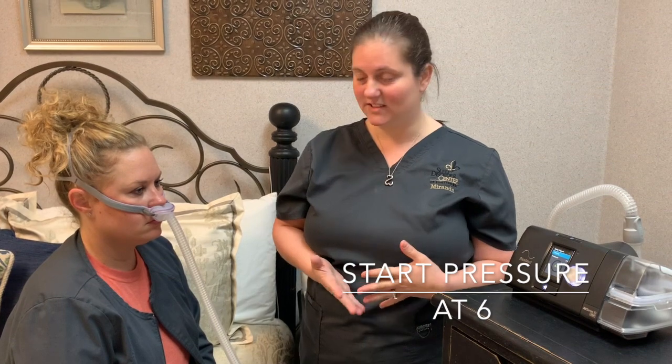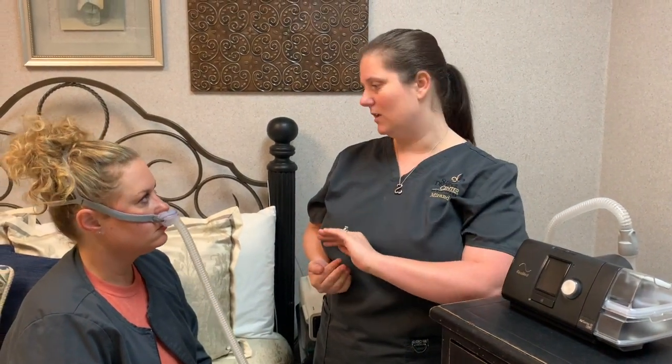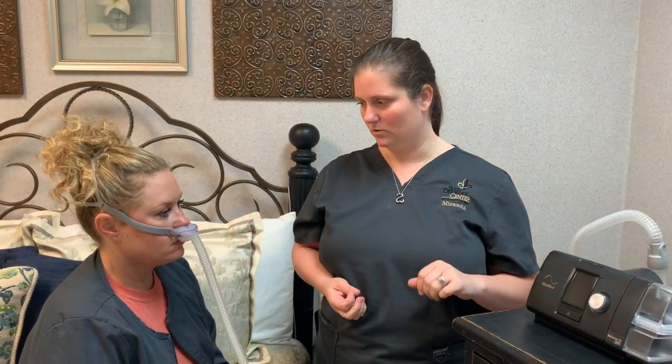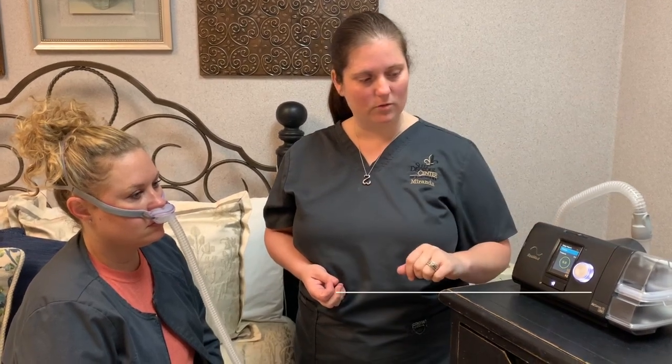Just breathe in — there you go. The machine is on now. It's going to start you out at a pressure of six, and once you get to sleep it's going to auto-titrate you up. It's set from six to sixteen, which means you start on a low pressure of six and it can go all the way to sixteen, but only if you need that. The screen blacks out quickly, so if light bothers you, that goes away.